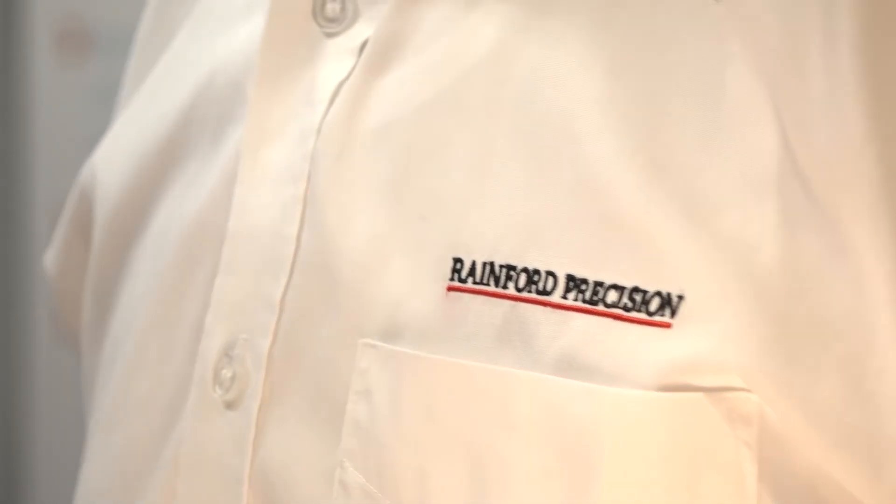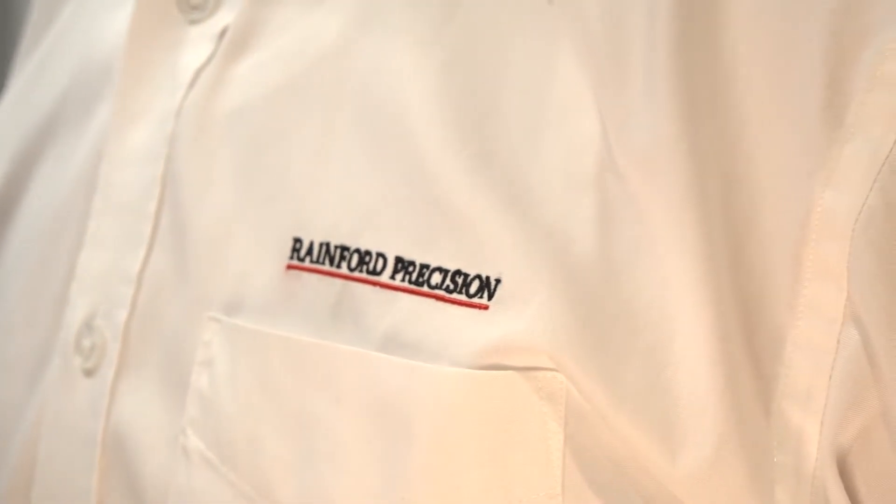And at Rainford Precision you know a little bit about micro machining don't you? Just a little bit yeah - it's our key competence. We have sold drills as small as eight micron diameter and we start our drilling range at 0.1 millimetre going up in 10 micron increments. The micro area is quite exciting and really interesting to be involved in. It's a growing sector - thank you very much. Thank you Joel.